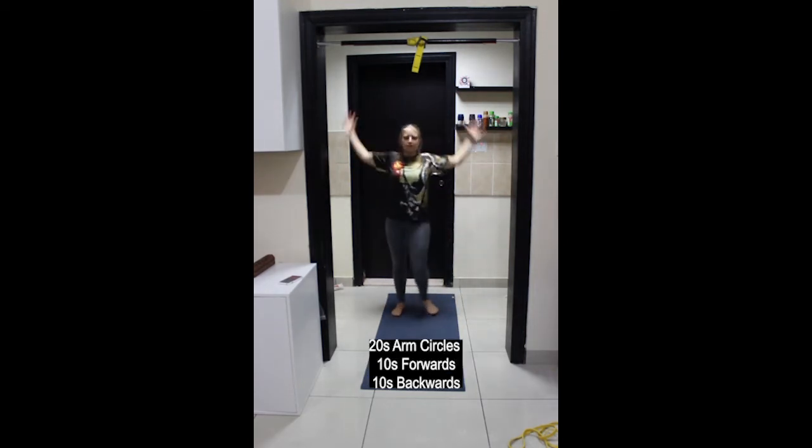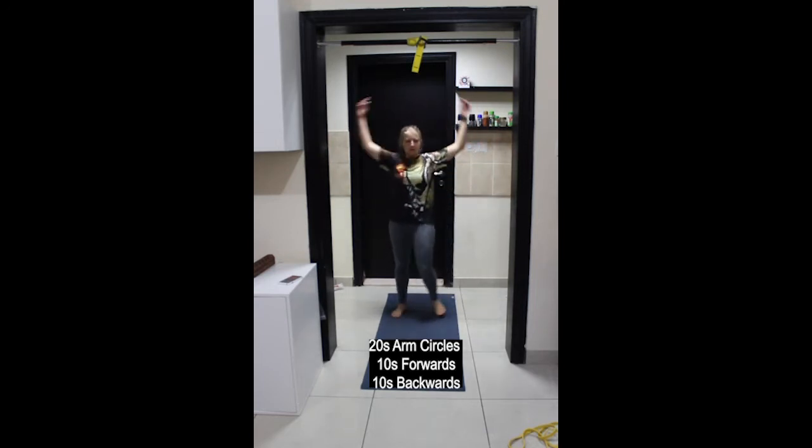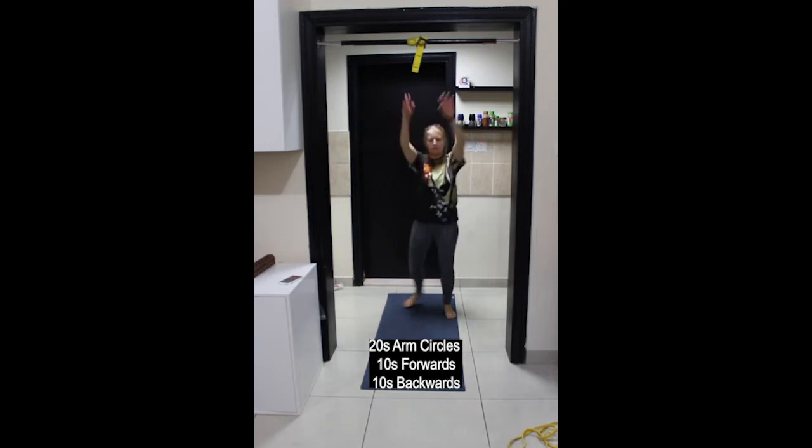Next one is arm circles — just 10 seconds forwards and then 10 seconds backwards. You can move your feet around if you like. Aim for both arms making an equal movement.